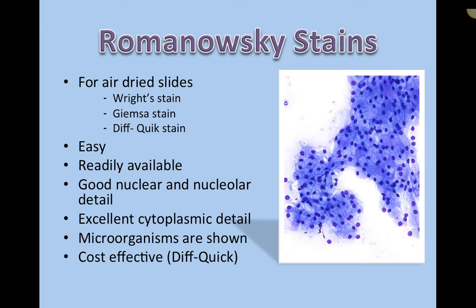Microorganisms are shown depending on the type — they'll either show up as dark blue, dark purple, or sometimes as an absence, meaning it's the only area on the slide that doesn't stain. They're really cost-effective. Note the correct spelling is Diff-Quik, Q-U-I-K — a common misspelling thanks to autocorrect. They're cost-effective, they're quick, taking roughly 15 seconds plus rinsing and drying, so they're not too long to run in clinic.